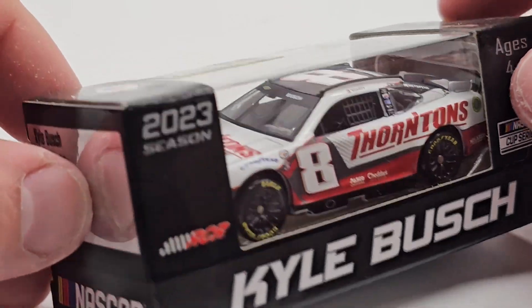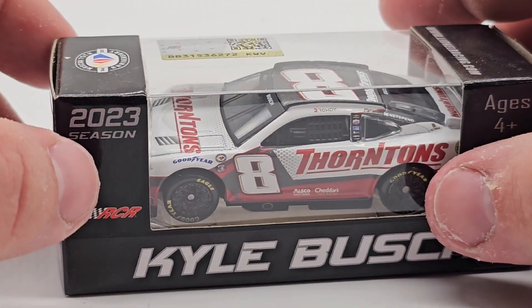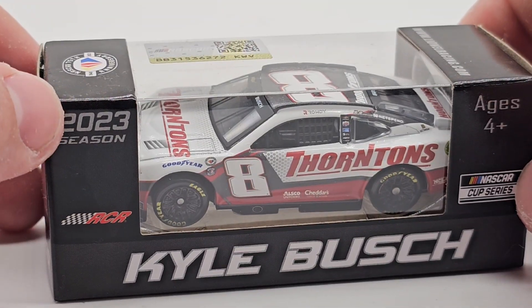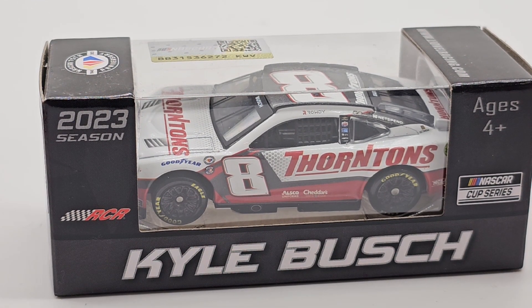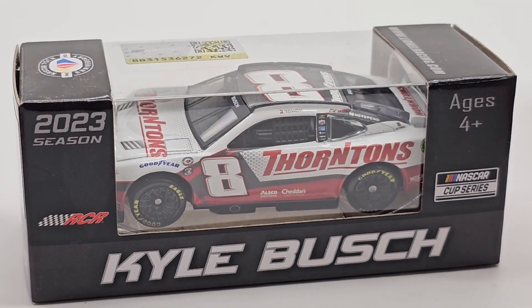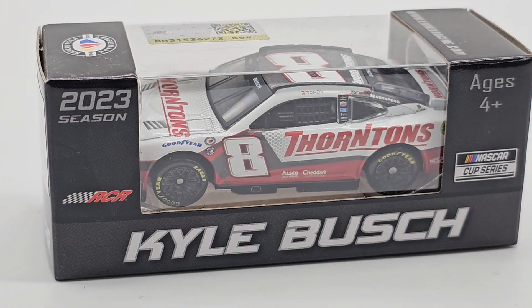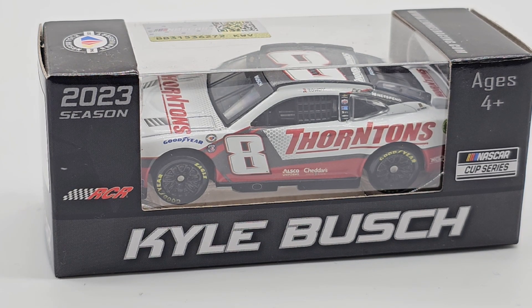Anyway, it's Thornton's, not Tim Horton's. The Thornton's 2023 Camaro is a very cool car. It reminds me of a donut box — not Dunkin', what is it? Oh my god, it looks like a donut box and I can't remember the name. Krispy Kreme! I think that's how the boxes look. So I keep thinking about Tim Horton's and Krispy Kreme, which have nothing to do with this car.